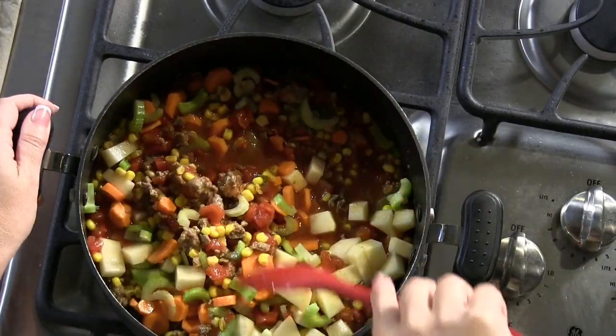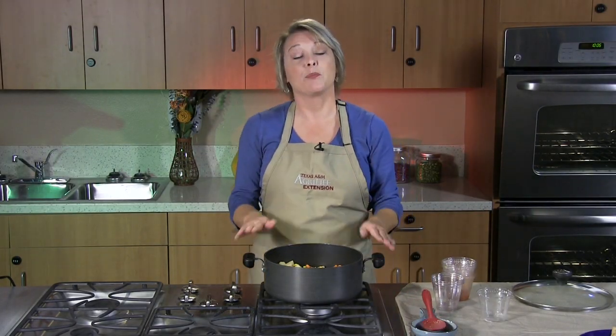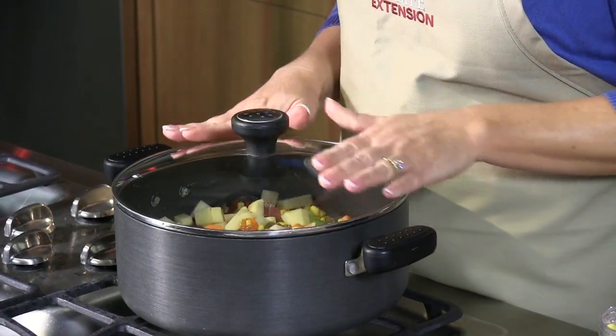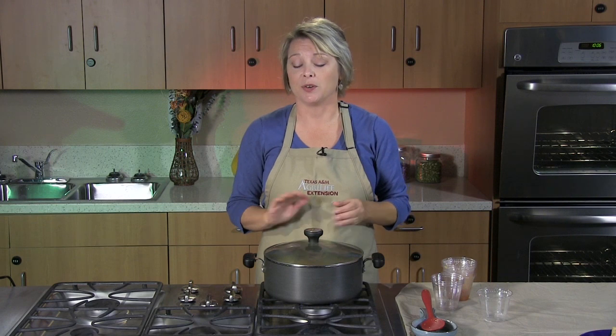Once we stir these ingredients together, we're simply going to increase the heat and bring this to a boil. Once we've brought it to a boil, we want to reduce the heat, cover, and simmer for 30 minutes to one hour. The time is going to vary depending on the size of the cut of vegetables that you have in your dish.